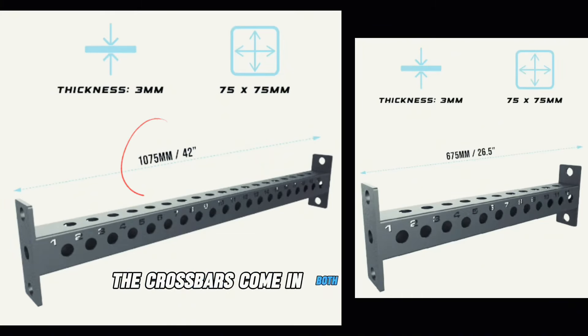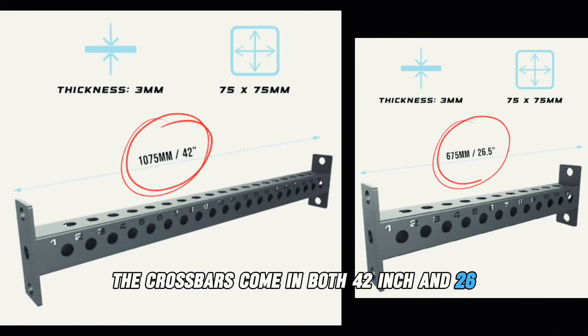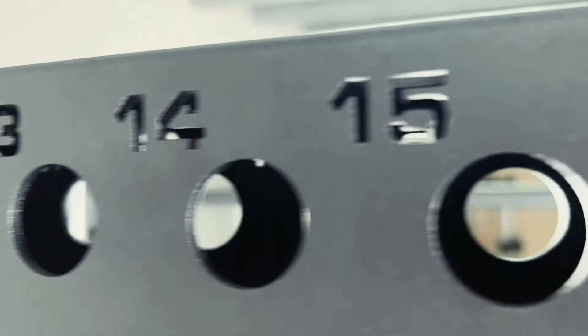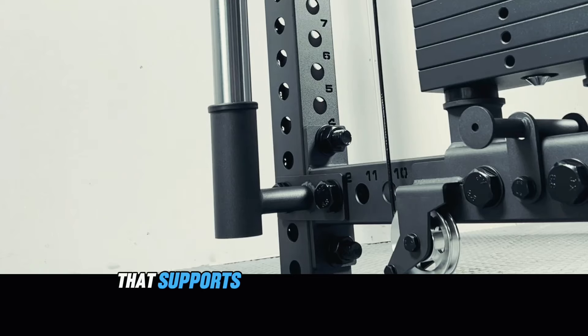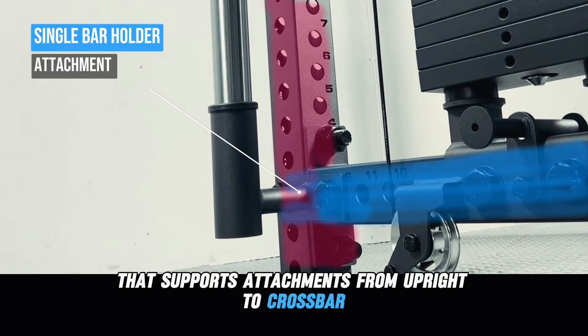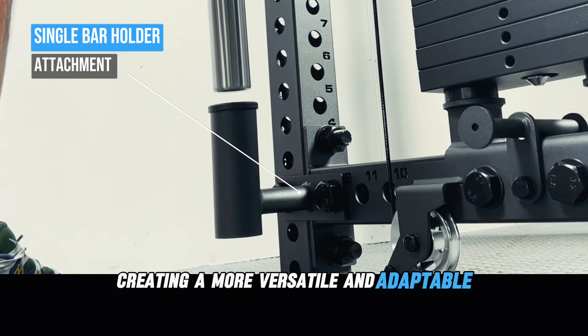The crossbars come in both 42-inch and 26-inch lengths, each with laser-cut numbering to enhance customization and alignment, supporting attachments from upright to crossbar and creating a more versatile and adaptable rack system.